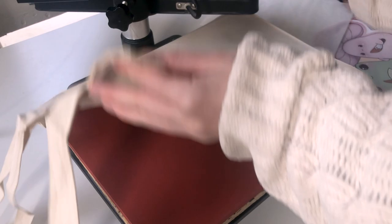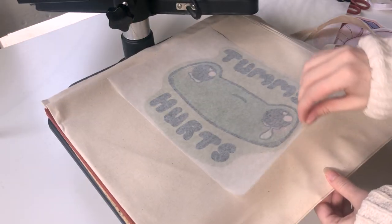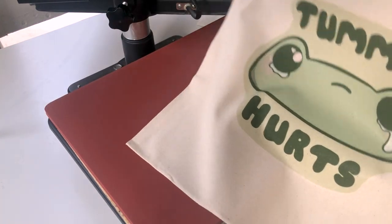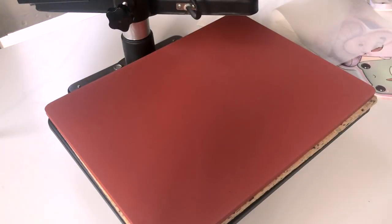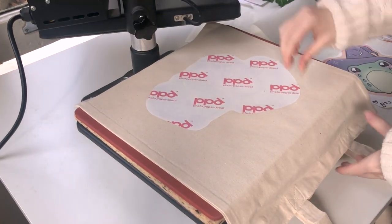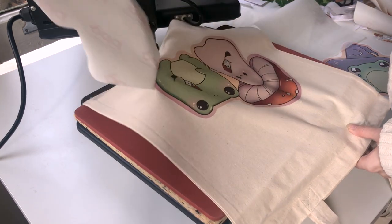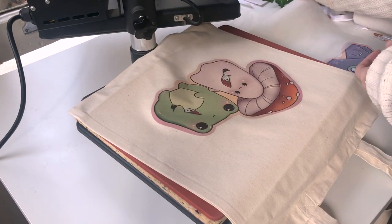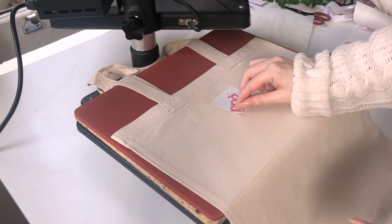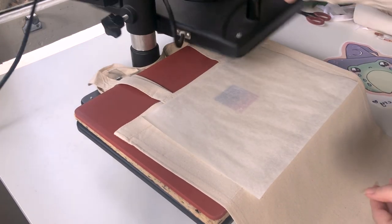Then you peel off the wax paper and you have your finished tote bag. You can also press on t-shirts and things like that, and some heat presses come with accessories for caps. I have add-ons for mugs and plates but you need sublimation ink for those, so I've never tried that. For what I do, it's just a very simple process of what I've just explained.